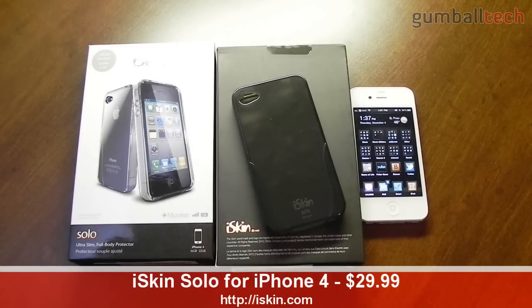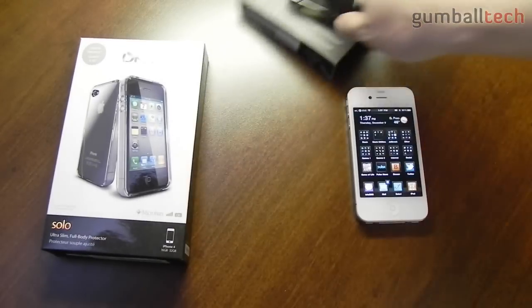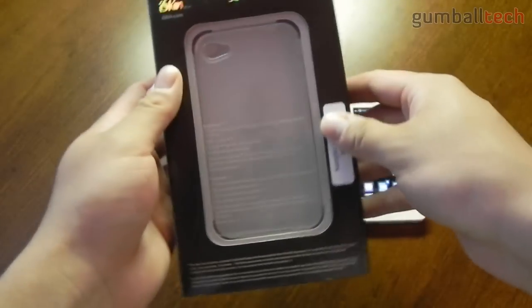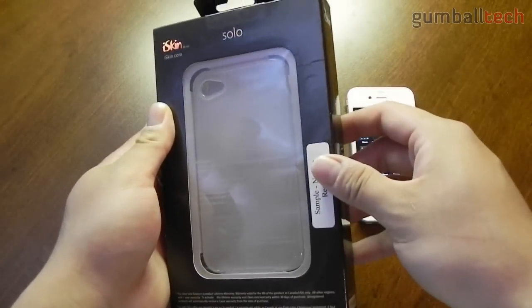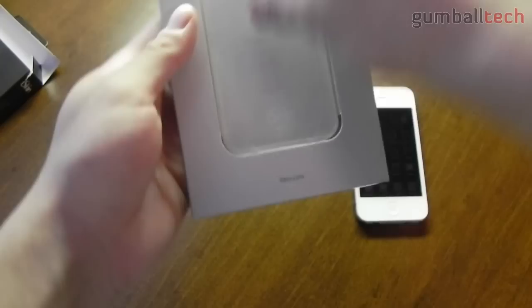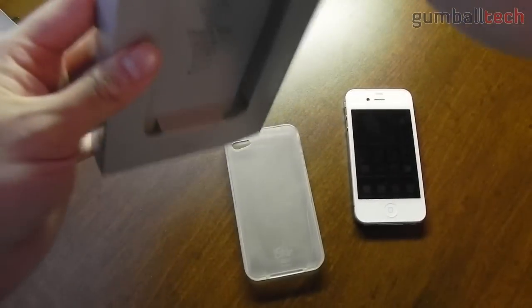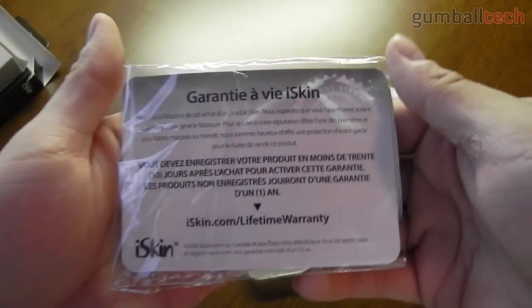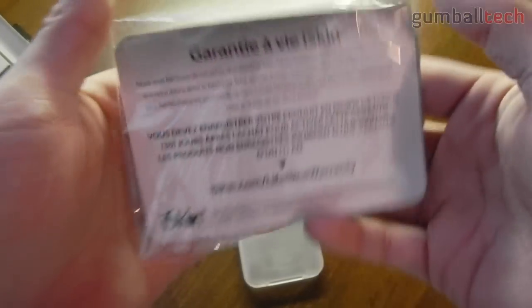I'd also like to thank iSkin for sending 2 of these out to me for review, and I'll tell you why they sent me 2 in a minute. First, let's take a quick look at the packaging. Looks pretty simple. There's a little clear window on the back so you can see what the case looks like. And getting into the box, all you get is the case itself.